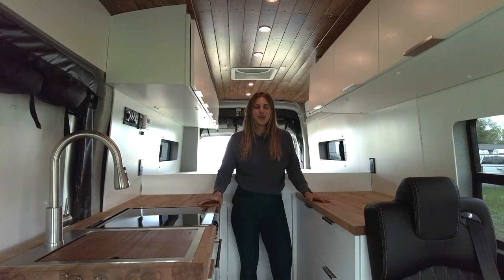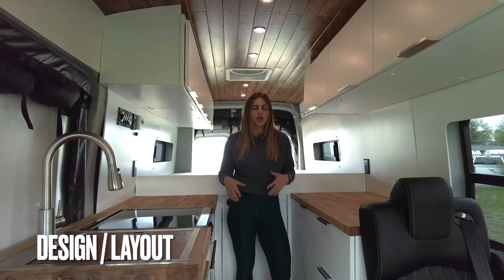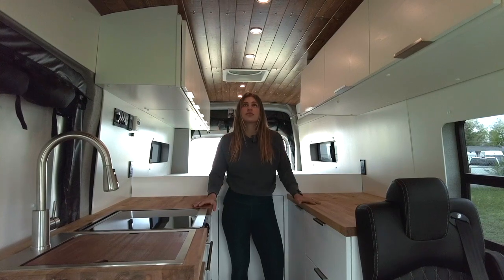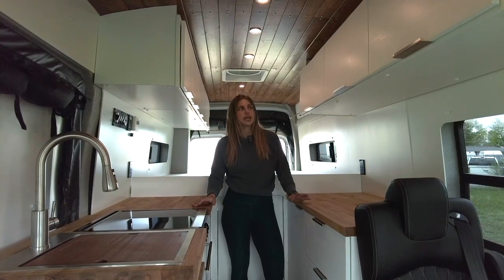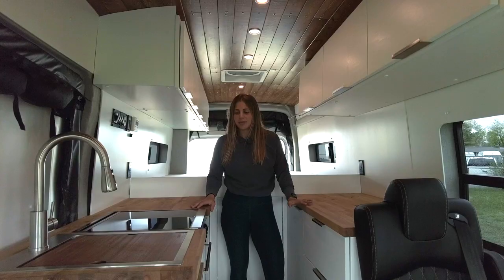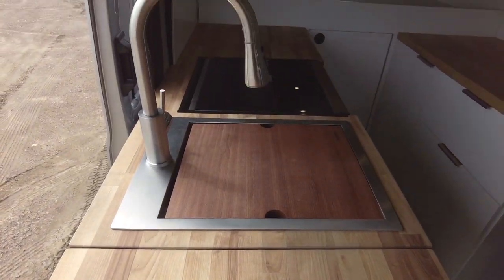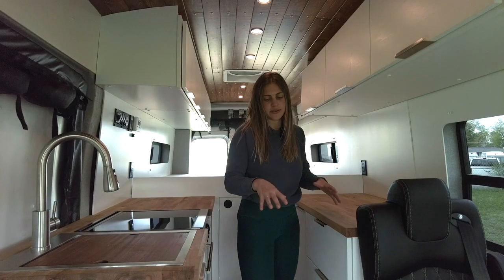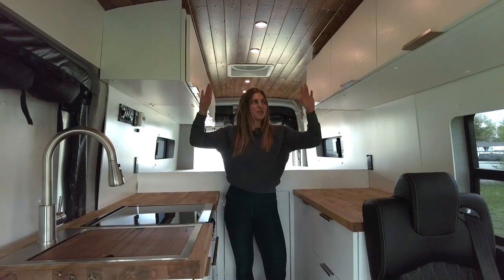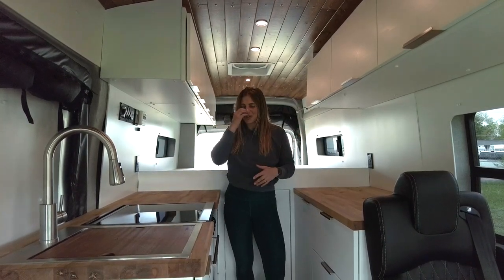Welcome inside. Before I go into the specific components of this build, I'll talk about some design highlights as well as the overall layout. Starting all the way up top, we have a stained pine tongue and groove ceiling. All of our uppers and lowers are going to be white painted slab door cabinets. We have birch butcher block countertops, and then we also have a birch table to go with that theme. And lastly, we have white painted wall panels to go with our uppers and make this a nice light and bright vehicle.